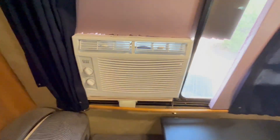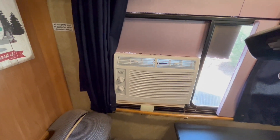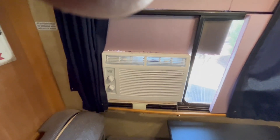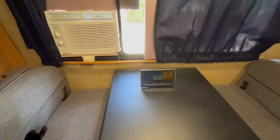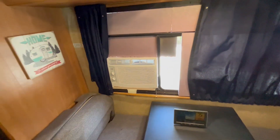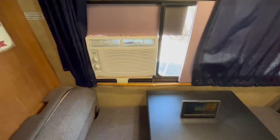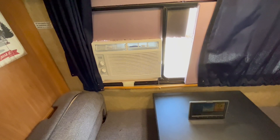I just wanted to do a video and show you that this thing is really doing well. It's not a very confined space in here, and it is really doing a good job keeping it cool. You can run the air conditioner as long as you have sun on those solar panels.